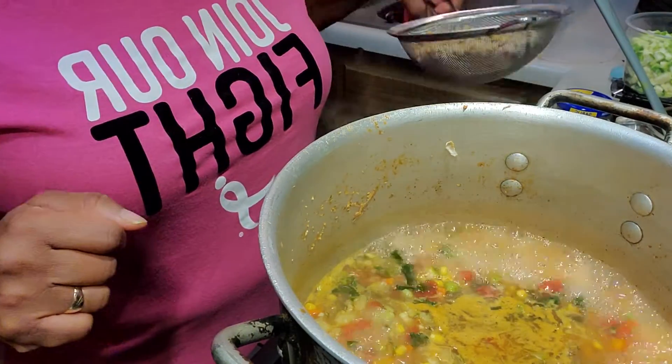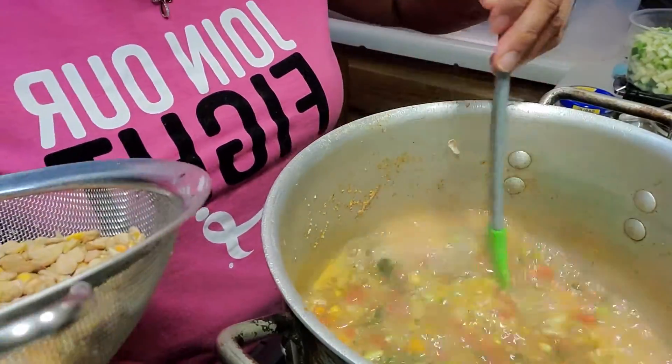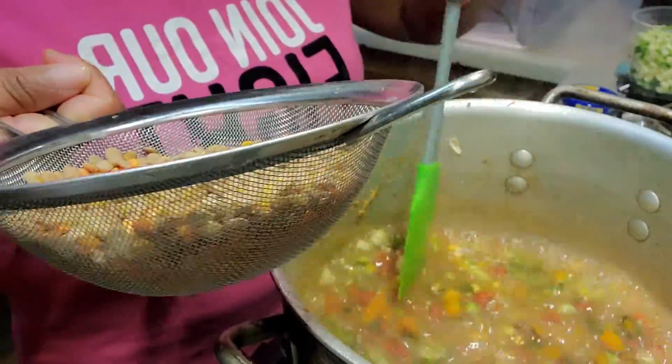Welcome back to Food Dolls 101. It's been about 10 minutes, so I've let my vegetables cook down. As you can see, it's not thick, but it's not thin either. It's a nice consistency.